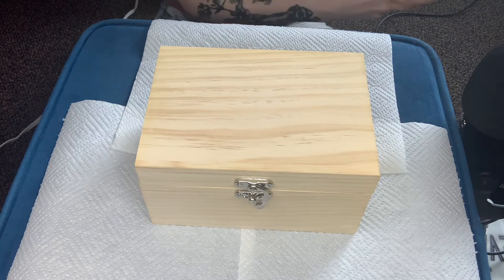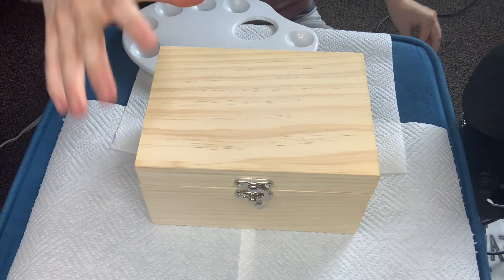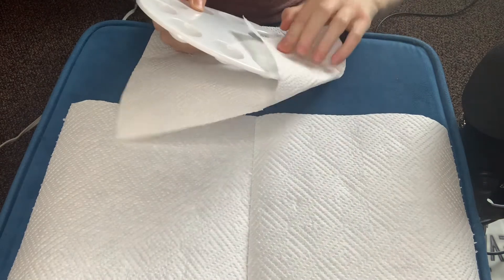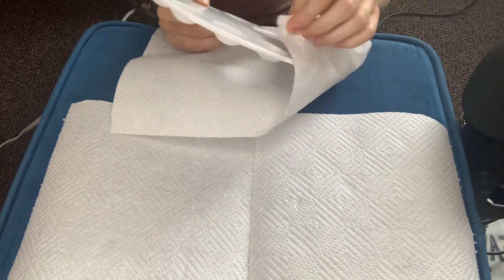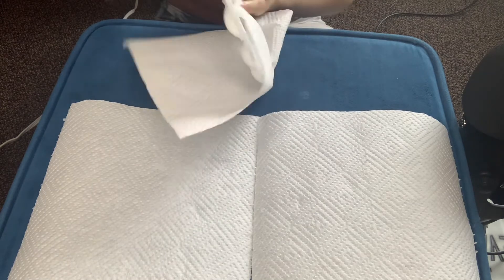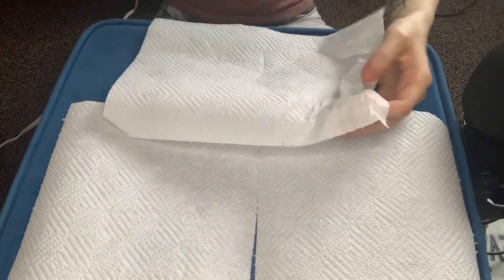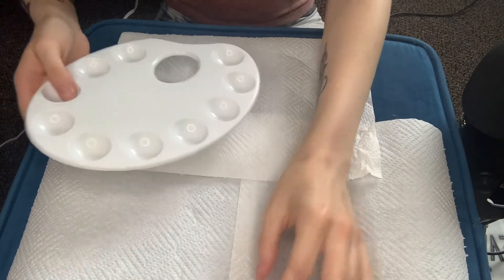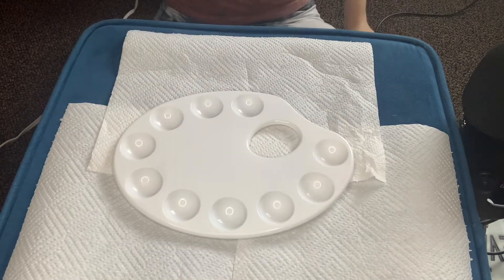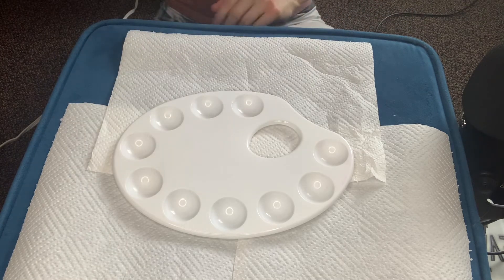I haven't used the painting stuff in a while, so I have to... I'll get some of the dust off. I don't want the paint to get really dusty while I try to paint. This went through clean now.